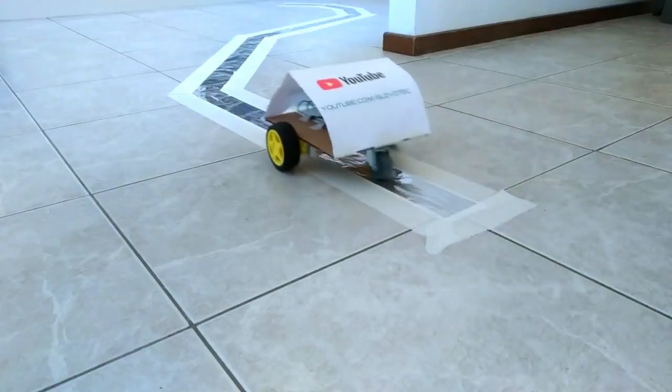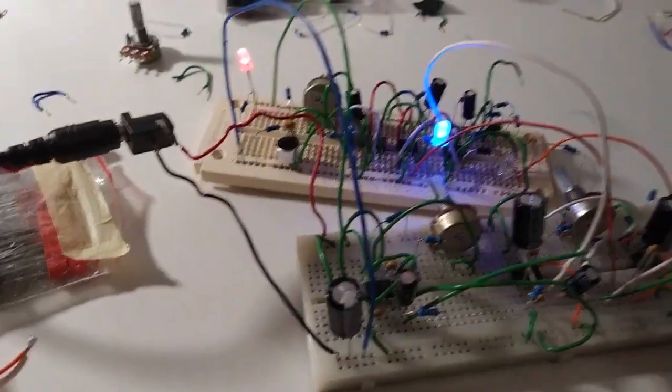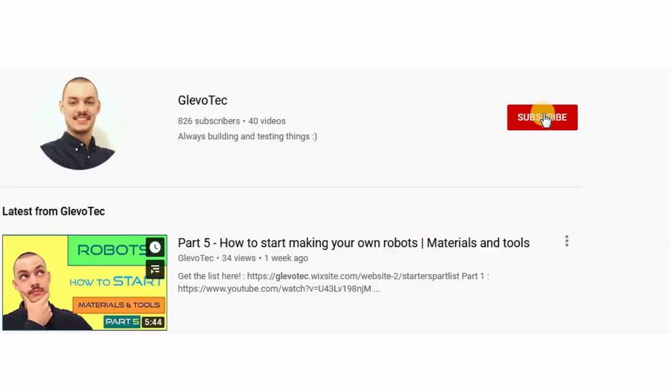Do you like robots? Do you like to see them being built or want to build your own? Then definitely keep watching! Hi there and welcome! I'm Glenn from Gleevo Tech. Gleevo Tech is a platform for DIY robotics and related stuff. If you are interested in robots and technology, certainly don't forget to subscribe and click the bell icon to make sure you don't miss out on anything.